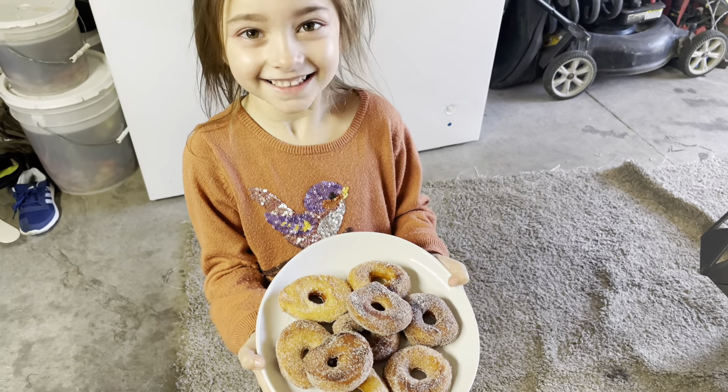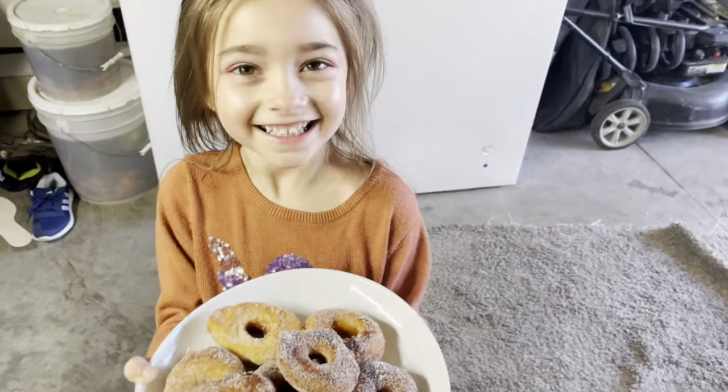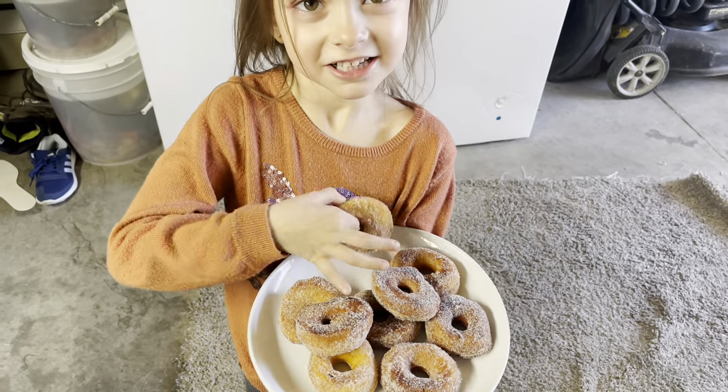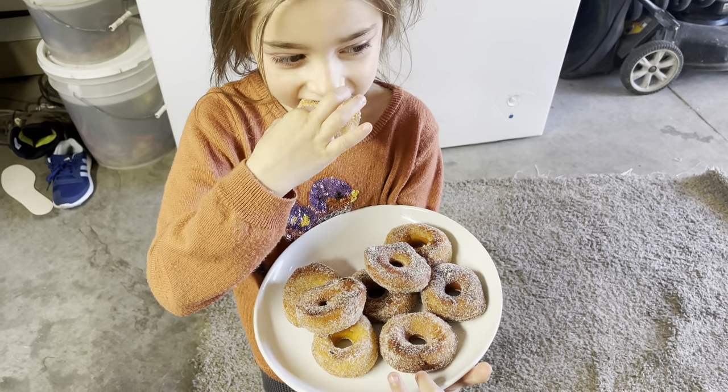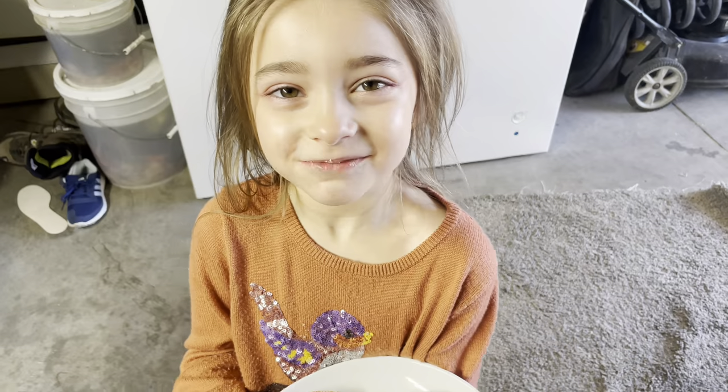Donuts for me — I can't eat them though. You eat them, tell me if they're good. You like it? You're happy? I have to eat them though.